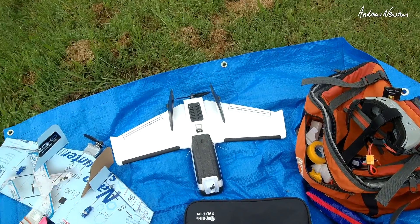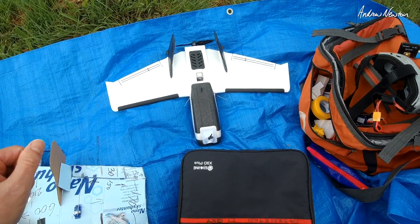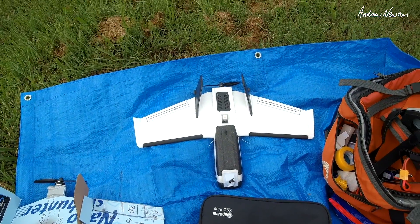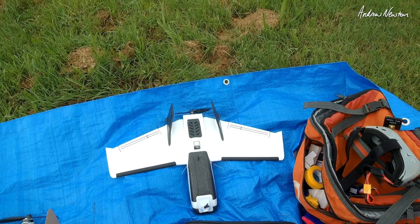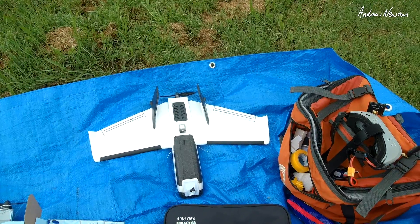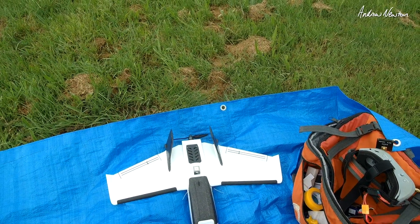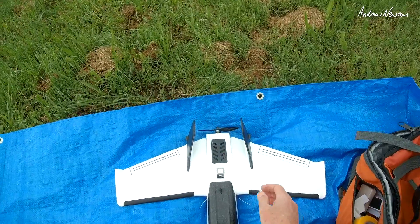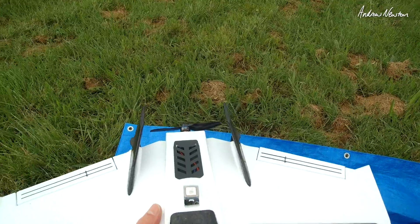A bit more testing with the little Dart 250 and the co-pilot. Just waiting for the GPS to be acquired — takes a few minutes. There it is. Two beeps because I'm on 2S. I'm on the 2S prop and I'll try the 2S prop with 3S too.